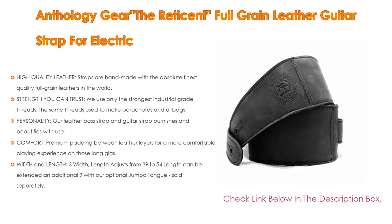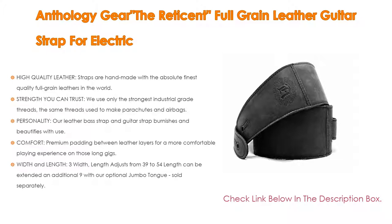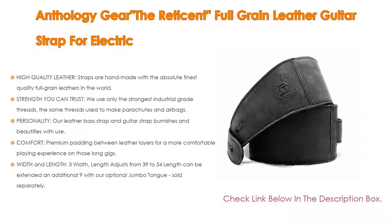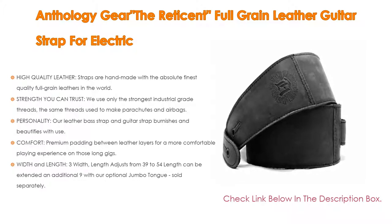Regarding personality, this leather bass strap and guitar strap burnishes and beautifies with use. Over time it develops a rugged vintage look and feel; this leather strap is available in a beautiful aged steel charcoal gray color. For comfort, there is premium padding between leather layers for a more comfortable playing experience on long gigs. Width is 3 inches, and length adjusts from 39 to 54 inches, extendable an additional 9 inches with the optional jumbo tongue, sold separately.